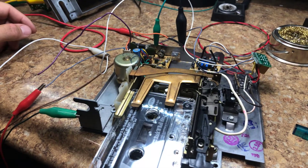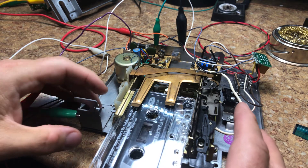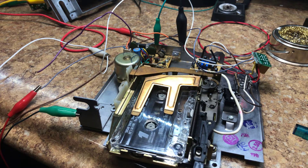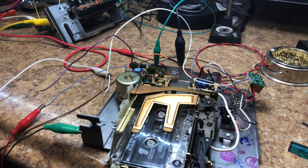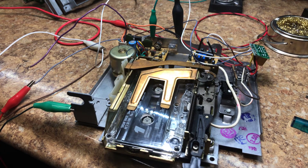Right now we're listening to the radio and we're going to put the cassette player in. There we go — that's the cassette player playing. There's a little bit of hiss still because all of these wires and stuff are not shielded very well.